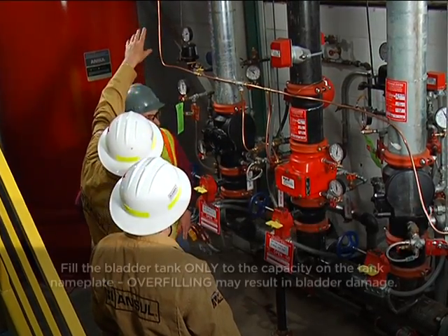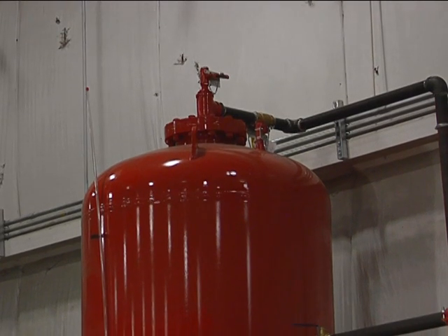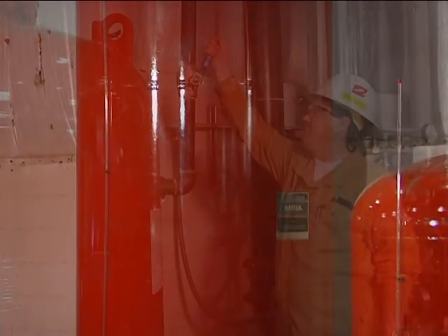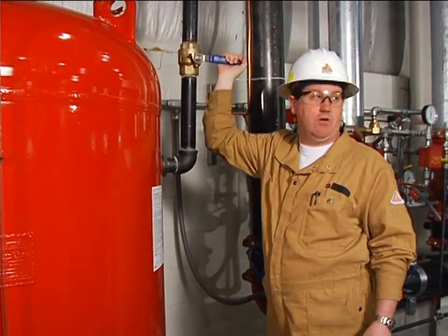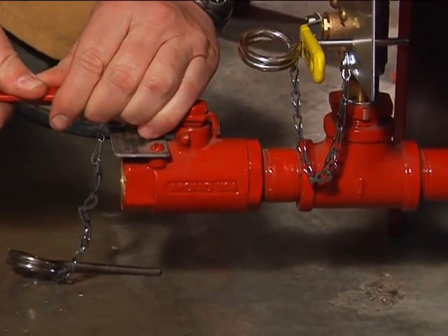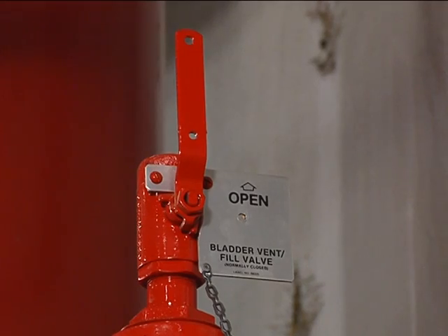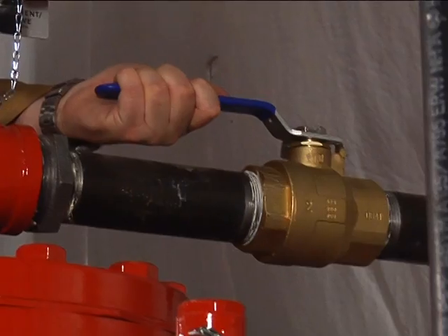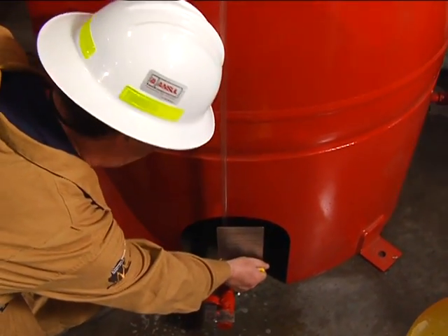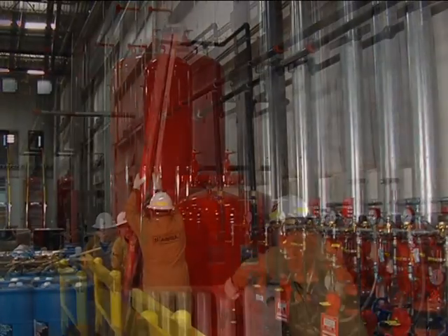On a new system, you'll need to prepare the bladder tank for its first fill. Remove the plastic shipping plugs from all bladder tank trim valves. Make sure the bladder tank valve handles are in the following positions: Water Inlet Valve – Closed; Tank Shell Drain Valve – Closed; Bladder Drain Fill Valve – Open; Tank Shell Vent Valve – Closed; Bladder Vent Fill Valve – Open; Concentrate Isolation Valve – Closed. If provided, make sure the site gauge valve is operating. Next, connect the vacuum hose to the tank shell vent valve using pipe fittings and duct tape.